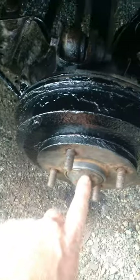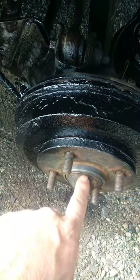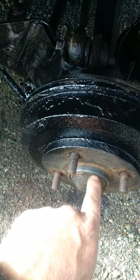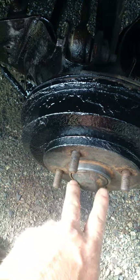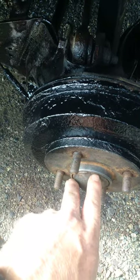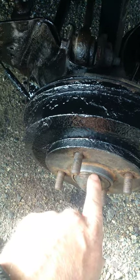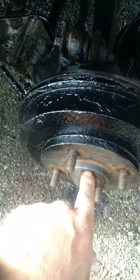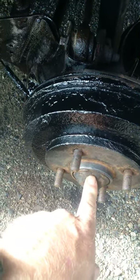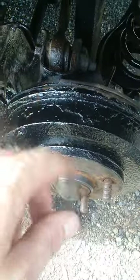Bend out the sides of the dust cap a bit and make it as round as you can, because you're going to need to put a screwdriver in there to bend it in when removing it next time. Straighten it out the best you can. I put a little bit of grease around the edge before hammering it back in with a rubber mallet — the grease helps keep water and moisture out and prevents the axle nut from rusting.